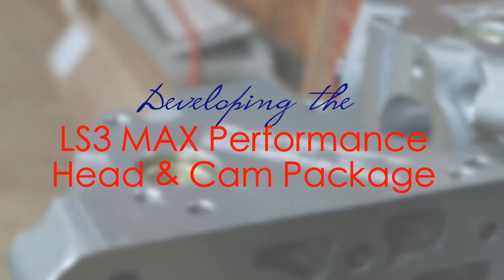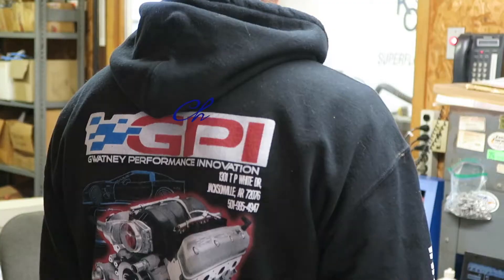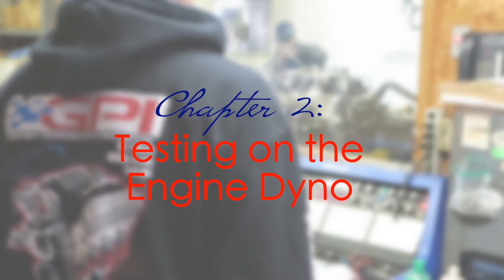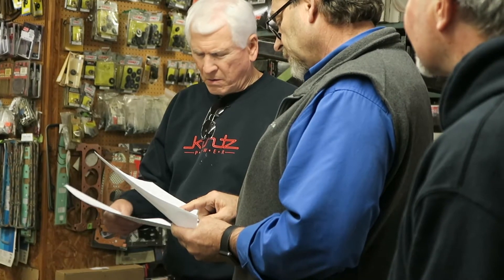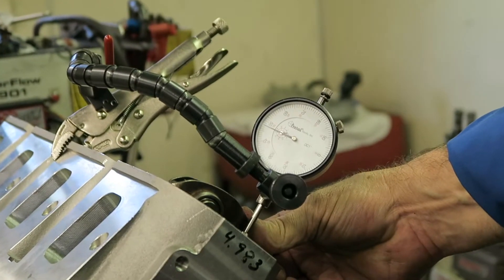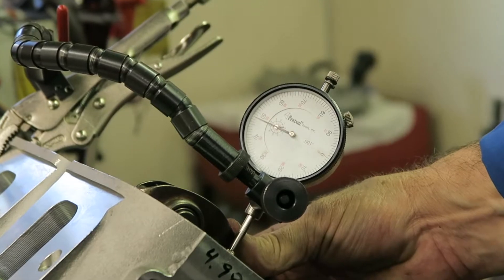The Max Performance head cam package is built on an LS7-style cylinder head. The LS7-style head has a nicer intake runner design, which allows us the benefit of using an LS7 intake manifold with a larger plenum volume. It was built for a larger cubic inch engine, and it does flow more air. A combination of being able to run a smaller combustion chamber with additional piston valve clearance, while still running a lot of camshaft — it seems to be a magic combination for us.